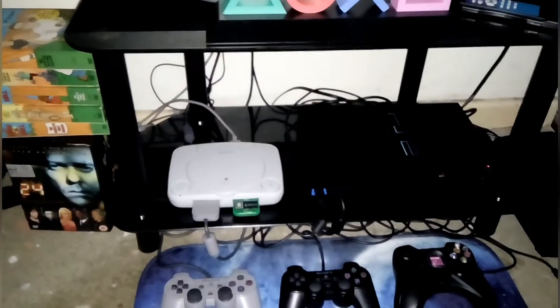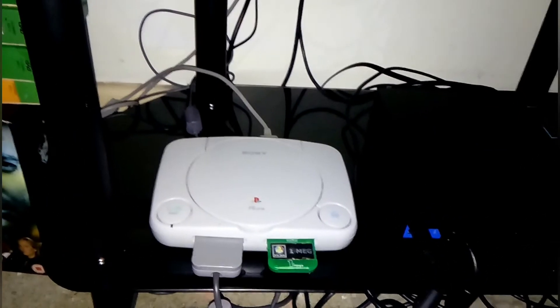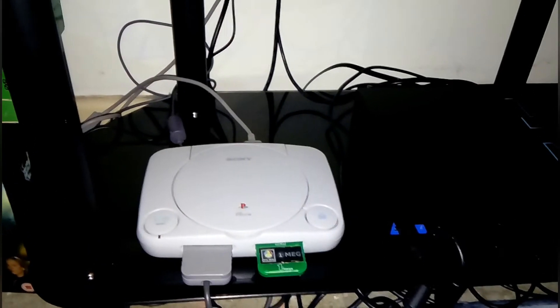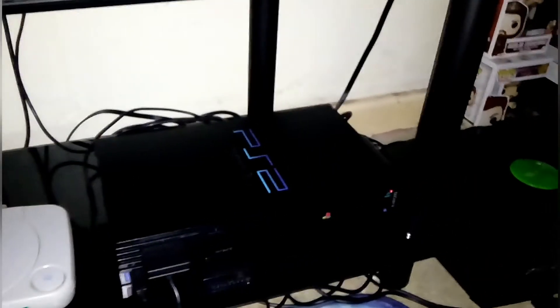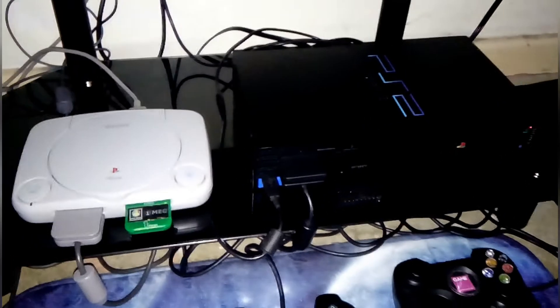Hey guys, welcome to Retro Gamer. Today I'm going to show you my gaming setup tour. Starting off with the PlayStation 1, or the PS1 — it's a pretty decent little console. Next to it is the PS2, with two memory cards, the DVD remote sensor, and the EyeToy camera plugged in.